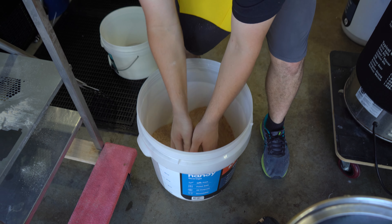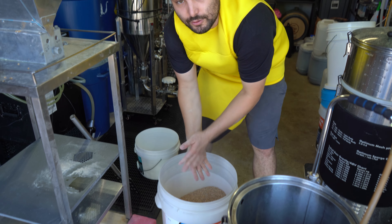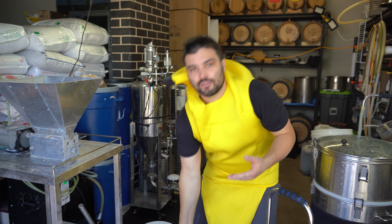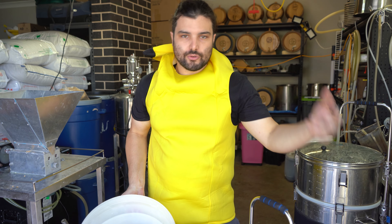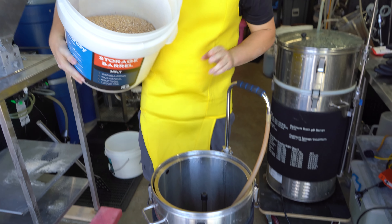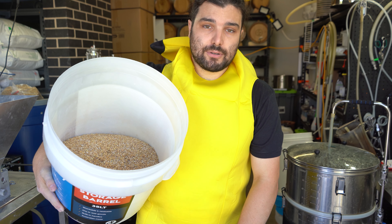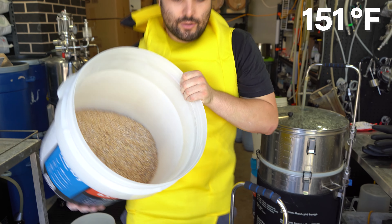Rice hulls, if you're not familiar, basically don't add any flavour, don't add any sugar, don't influence the beer at all. All it really does is allow all those grains to separate a little bit more. So when you're using a lot of things like wheat or oats, great to have the rice hulls just to make everything flow through the mash a little bit easier. We're going 15 litres of strike water at a mash temperature of 66 degrees Celsius.